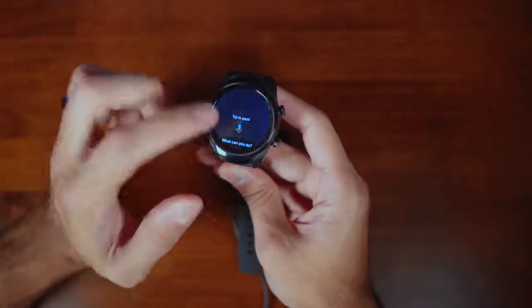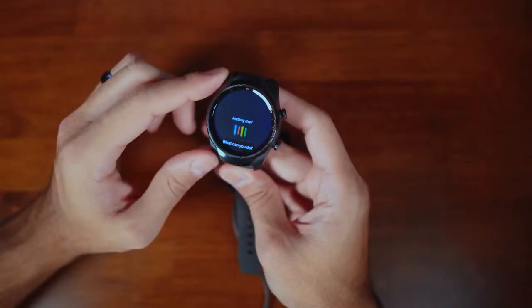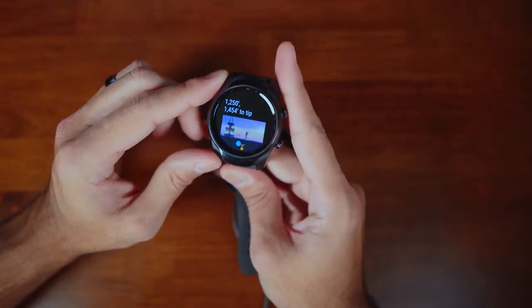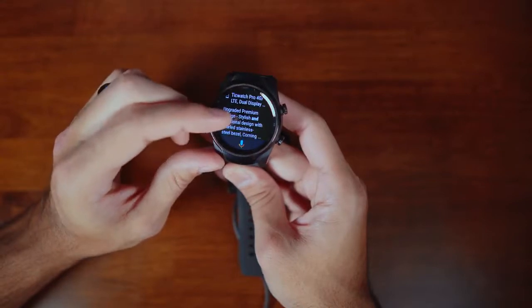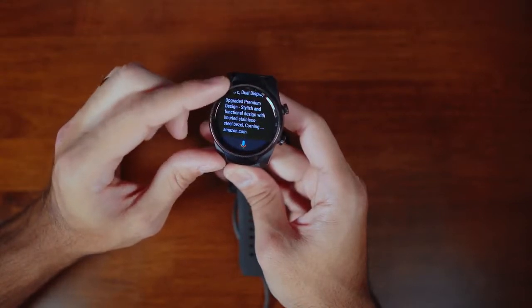My final reason for picking up this watch is that it runs Wear OS. If you've seen my previous rant about the Galaxy Watch, you know I'm not a big fan of Bixby — I wish it had Google Assistant, but it doesn't. With the TicWatch Pro, you do get Google Assistant, and it works almost as well as on your phone. You can ask for directions, how tall your favorite celebrity is, or who the current president is. It's not as fast and responsive, but having Google Assistant on a watch is pretty cool.